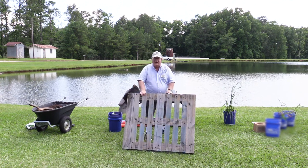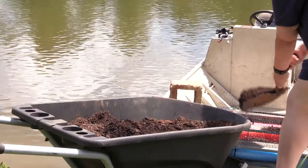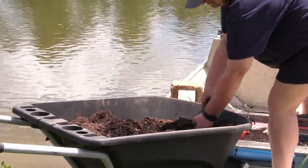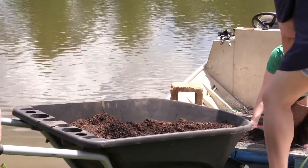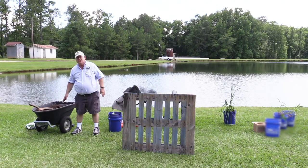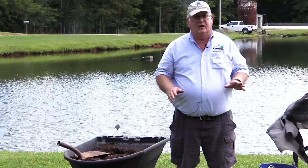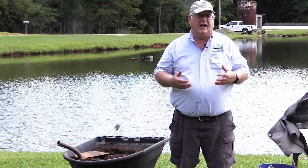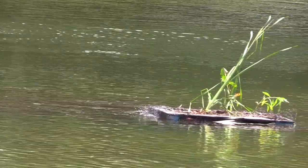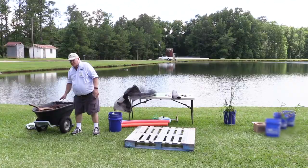We're going to use that as the base and then put living material on top of that. Of course we have to have some soil. This soil is a mixture of clay and potting soil that we've mixed together into our topsoil. If we use just the topsoil it's too light and will tend to float away, but if we mix clay with it, it'll hold together a little better. So we've got a mixture of that.